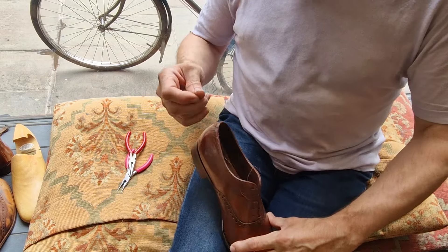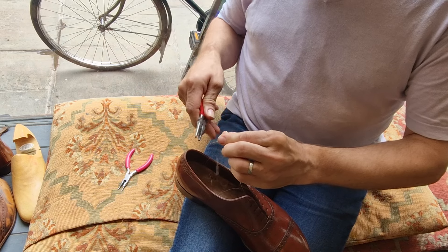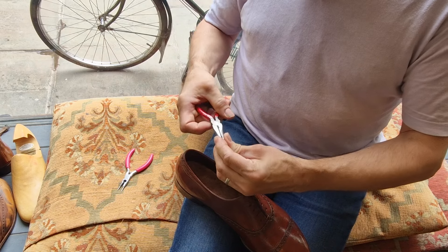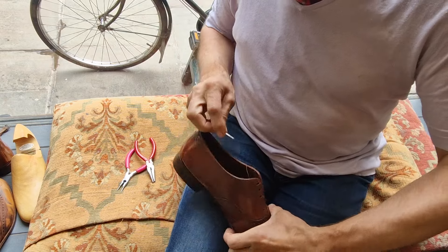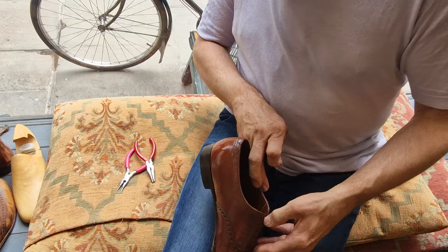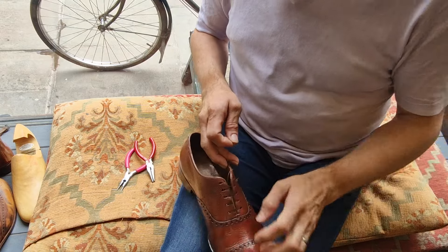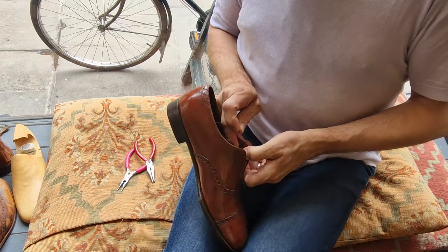I'm not going to be able to get much of this on camera because I can barely see myself, let alone get the camera in there. Of course this stitch would have been done initially without the soles on the shoe, when the whole upper was laid out flat. So redoing it with the sole in-situ is a bit of a fiddle.